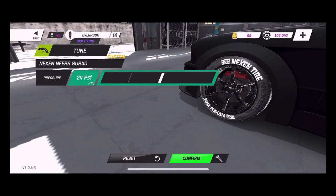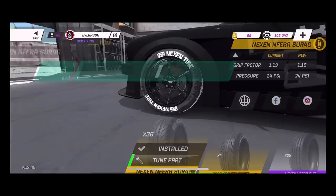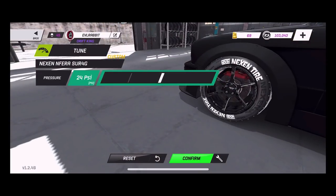For tires, we are running Nexons and we're running 24 PSI in the front. You want to run a higher PSI in the front than you do in the rear for grip aspects. The rears will change based on driving and temperature, so the fronts don't heat up as quick. You want a little extra slide in the front with a slightly harder tire pressure — personally that's what I like.